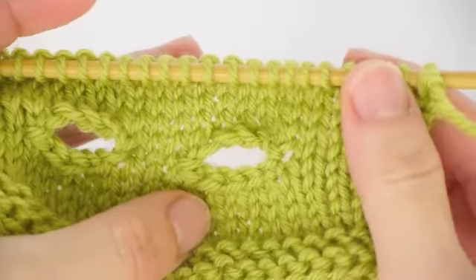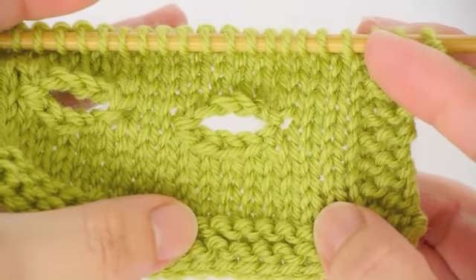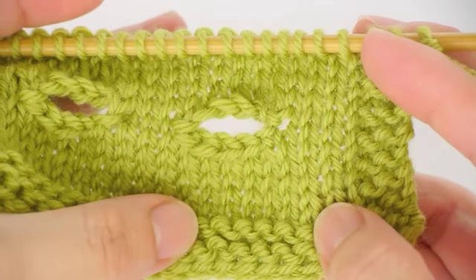If you're not familiar with the crochet cast-on method, there is a video tutorial — please refer to episode 2 on crochet provisional cast-on.